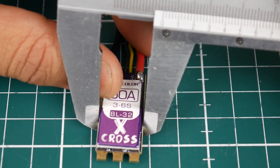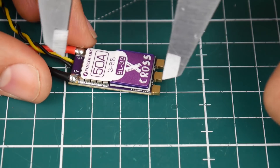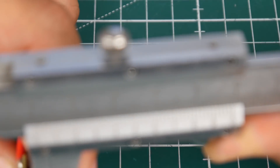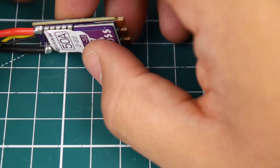Its width is roughly 15 millimeters, 33 millimeters in length, and the height from the tallest point is 11 millimeters. So it's pretty tiny compared to other 50 amp ESCs — I'm very impressed. Even compared to 42 amp ESCs, this holds up well in size.